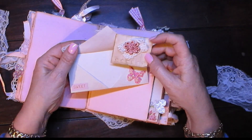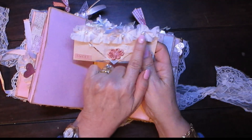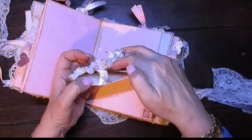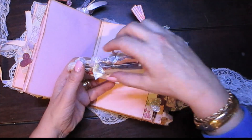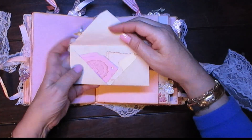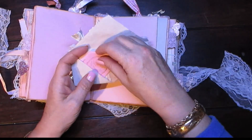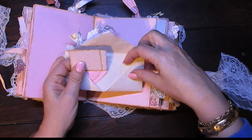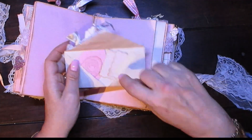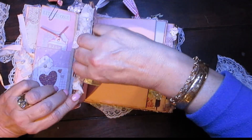And this is a journaling piece. I put some gorgeous little lace there and eyelet. Well, if you open the other side, there is a pocket in the top there and it's full of tags with eyelet lace. And then this side opens and you get more tags, more ephemera. So that goes in there and of course you can journal there. And this gorgeous piece tucks back in the side pocket.